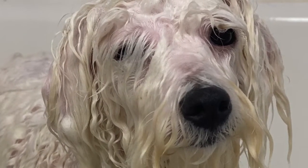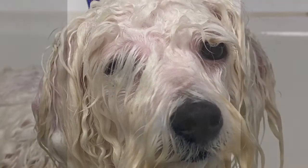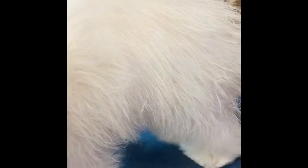Once your pet is all rinsed out, towel dry your dog and the process of blow drying will go much faster. As you're blow drying, you will notice the hair starting to stretch and uncurl. That's when you know the hair is almost dry.